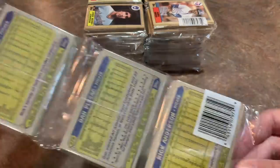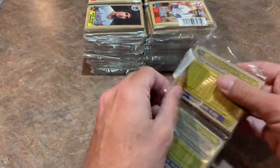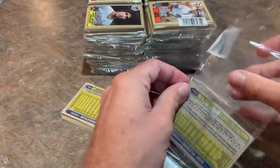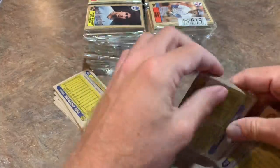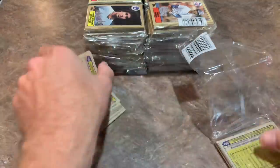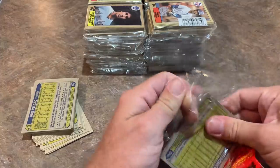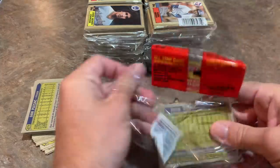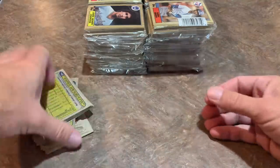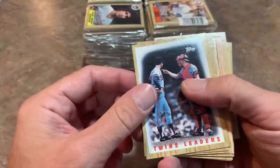Rack packs aren't around anymore. They used to be really easy for people in the know to figure out exactly which rack pack to buy — you could look at the front and easily pinpoint where the good cards were. If you knew what card preceded a Barry Bonds rookie card, you could find it every time. One thing I hate about rack packs is opening them — some you can just tear right down the back, but these are going to be a little more difficult.